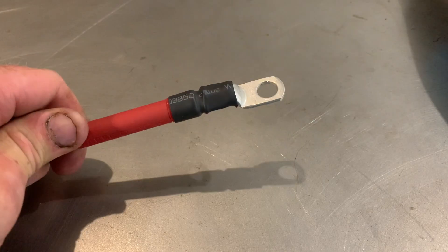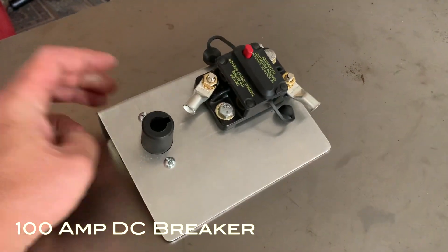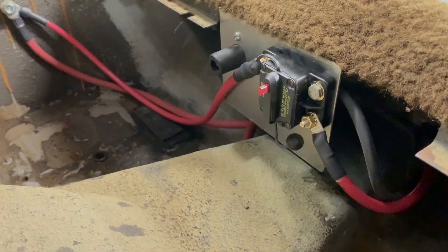I also replaced the fusible link with a DC breaker. Not only are these more convenient, but they're resettable. If you burn out a fusible link you have to replace it, but if you trip a DC breaker you just reset it and move on.